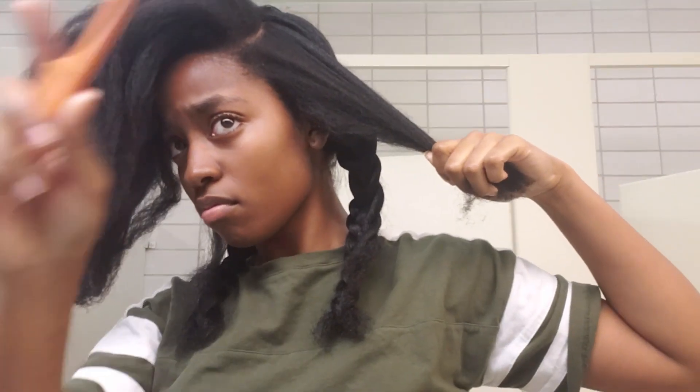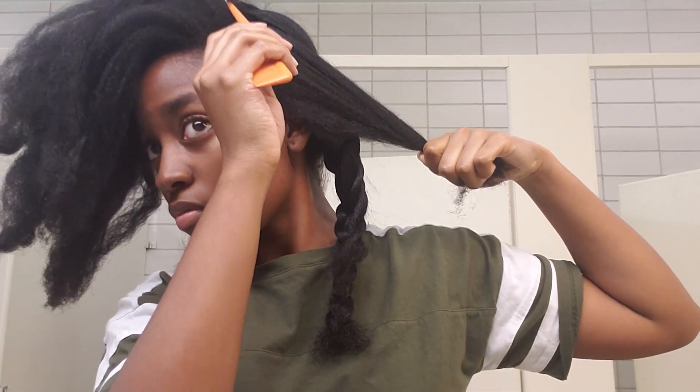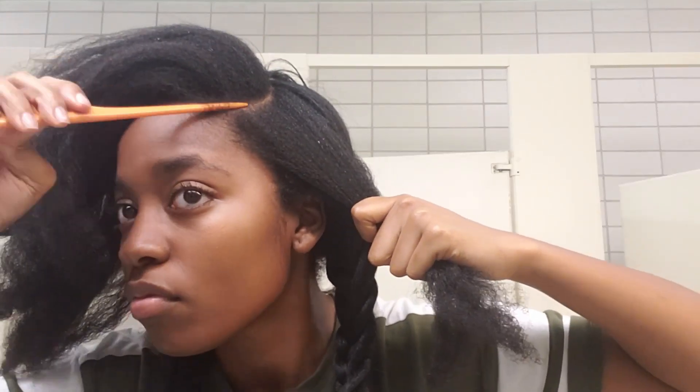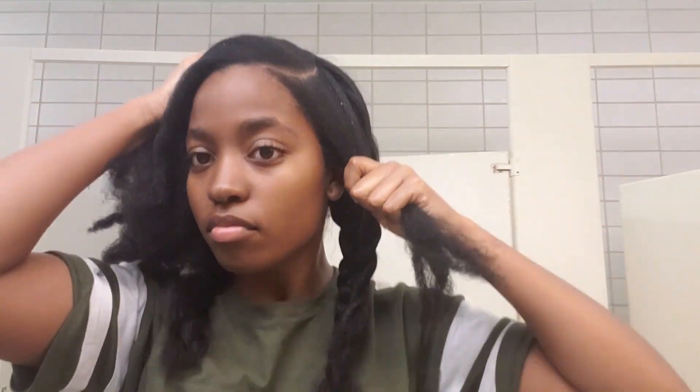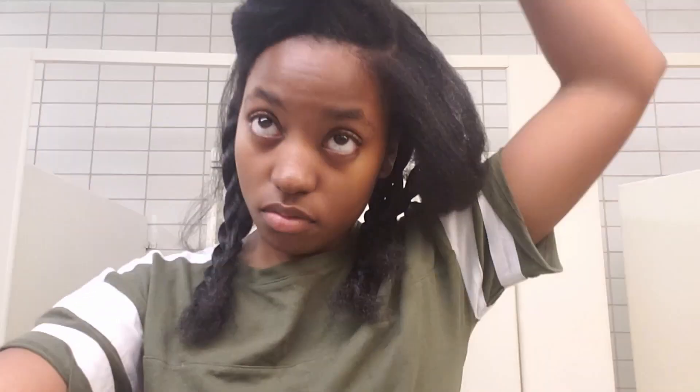When you start getting closer to the front of your head and when you're done with the middle, I start making a side part because that's how I want my hair to lay when I'm done. I personally make a curved part because I think it's pretty cool and less basic than a straight part — but you can do whatever you want. Here's how the part looks. Now I'm going to pin the other side up and start straightening the side of the part that's smaller, which is on my left side.